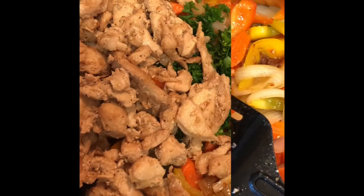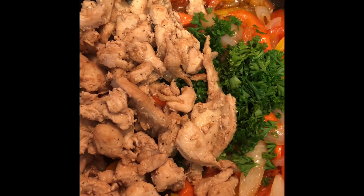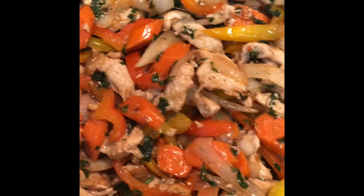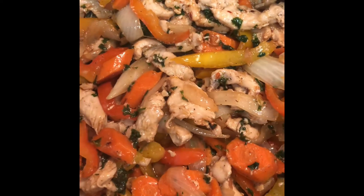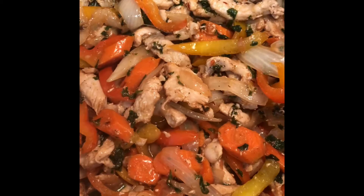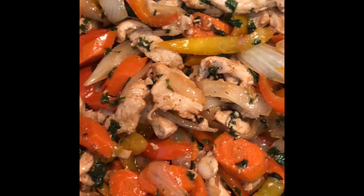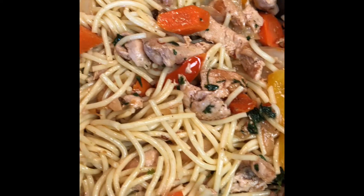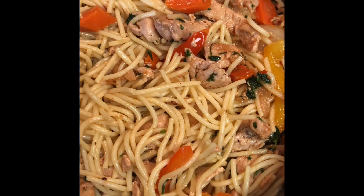Looking good — I've just added the parsley and then the chicken, stir it up and let it cook for about five minutes, then add the spaghetti. This is ready, time to add the spaghetti! If you don't want to use spaghetti you can use it like a sauce and put it on some rice, eat it with potatoes, or just eat it like this. Adding the spaghetti now and I'll let it go for another five to ten minutes on low heat.